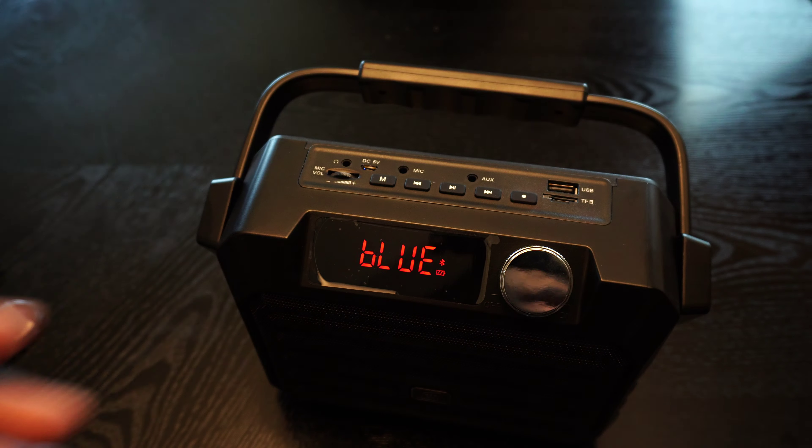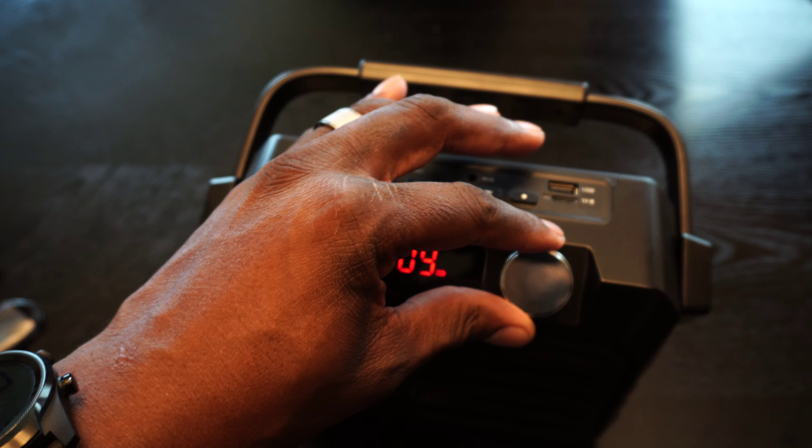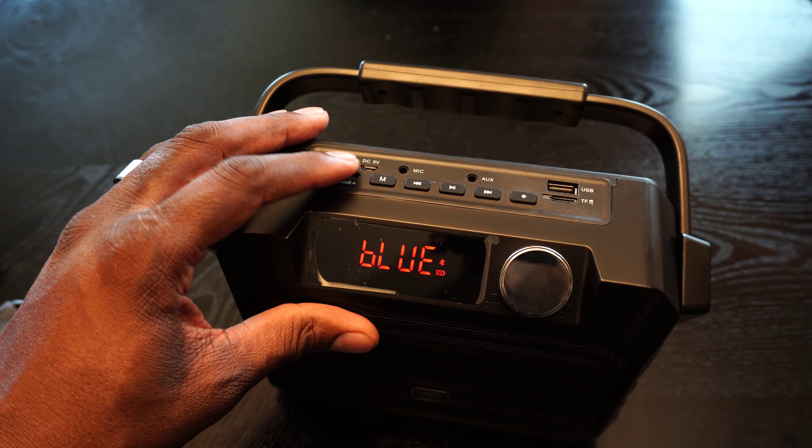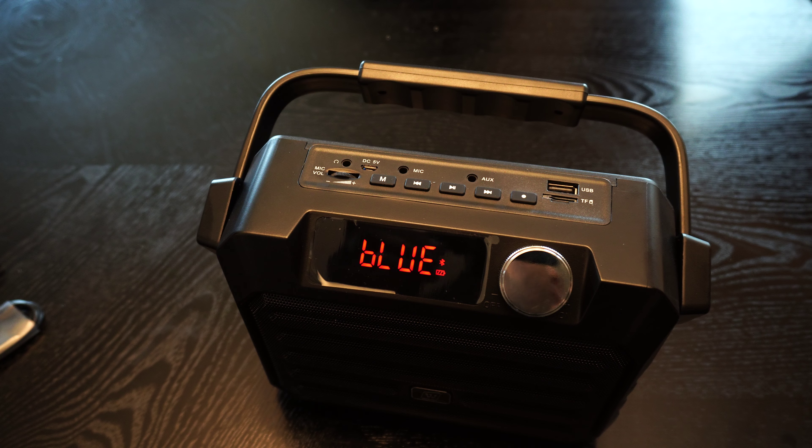Bluetooth is waiting for a connection. We'll get this turned on here. As you can see, there's a little indicator — it's ready to pair.